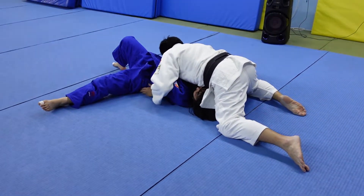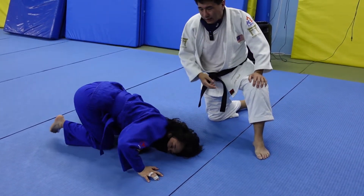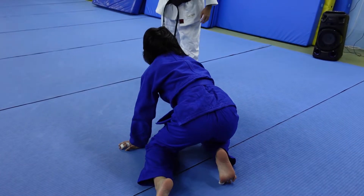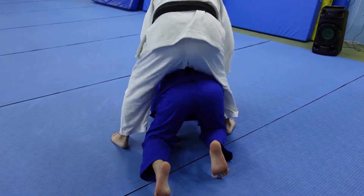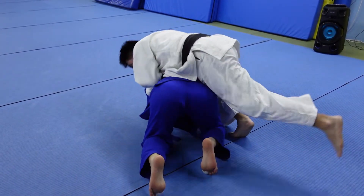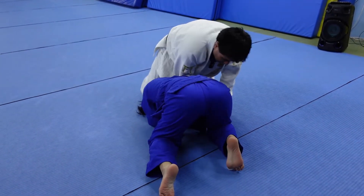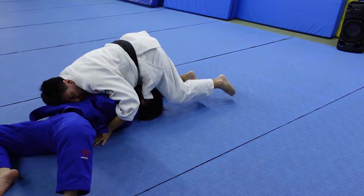I roll her over and go straight into the hold down. So there's no real sankaku even happening. Let's do it again. Control the wrist, come around, then do a two-on-one, go here, do like a sankaku, and go straight into the hold down.